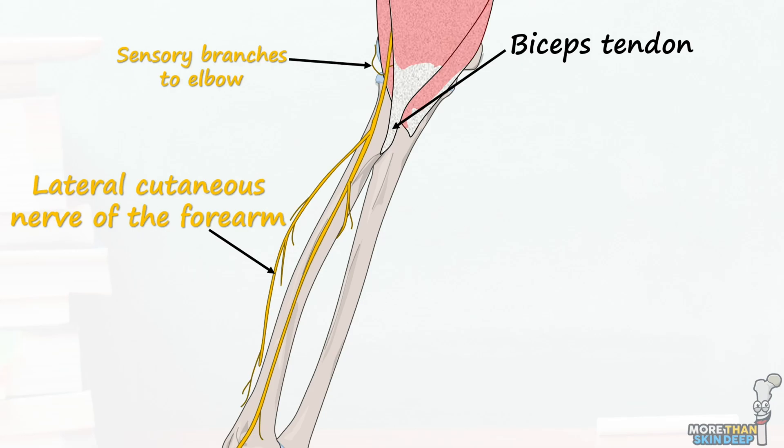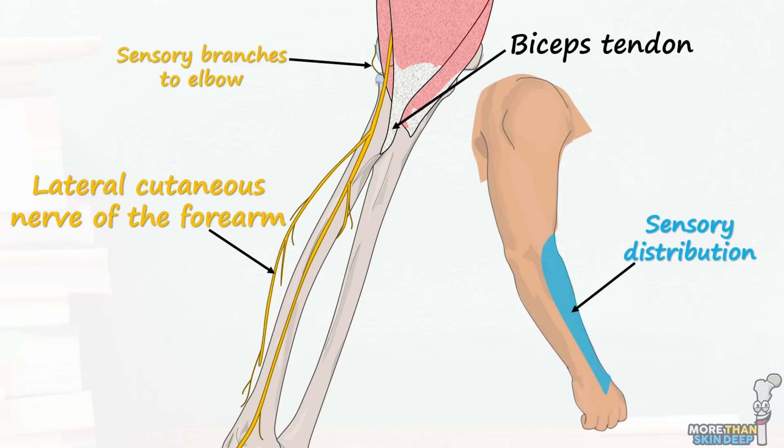Up until this point it's been mostly a motor nerve supplying muscles that flex the arm at the shoulder and elbow joint, but in the forearm it becomes purely sensory, taking sensation from the anterior lateral skin of the forearm all the way down from the elbow to the wrist joint. The most distal part of the musculocutaneous nerve terminates at the wrist just over the radial artery.